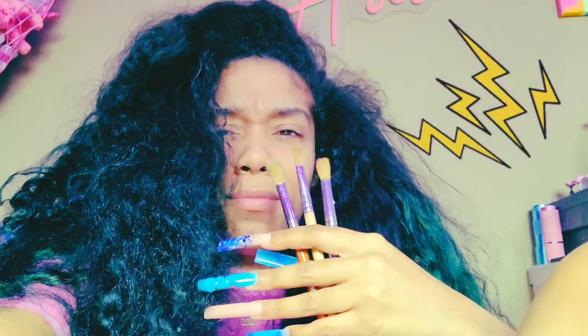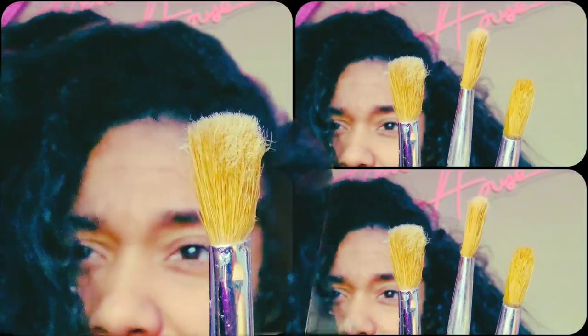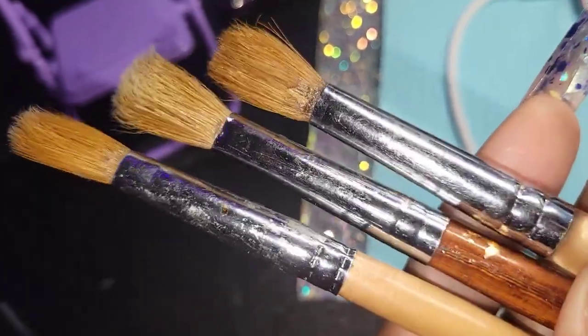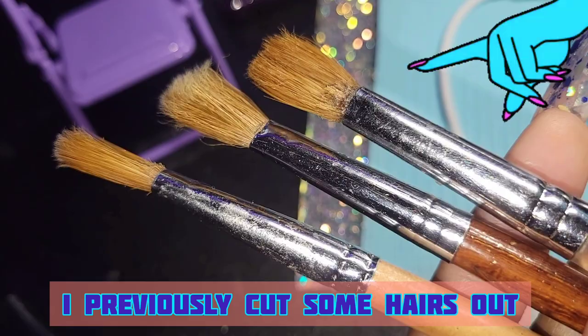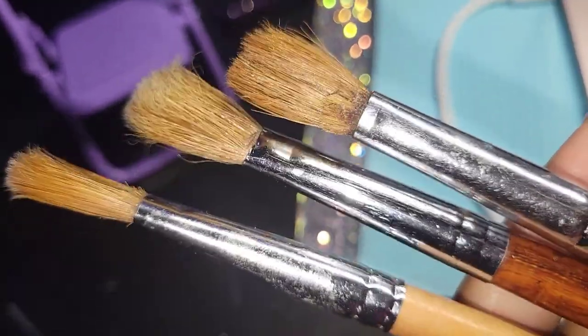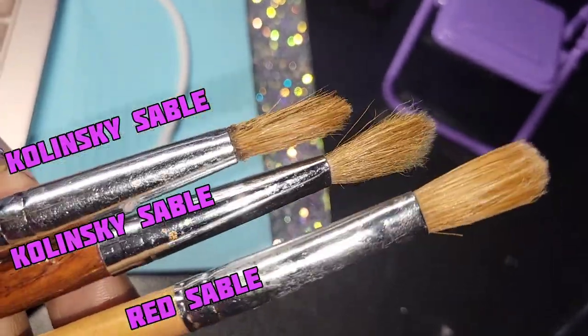Hey lovers, dreamers and creators — have your brushes ever got to this point where they look like this? These brushes look like they've been through the fire, and they have. I previously cut some hairs from this one and the middle one, but we're gonna try to revive the ones that are left in this video.